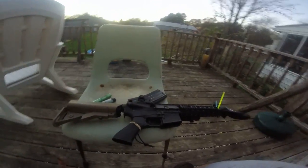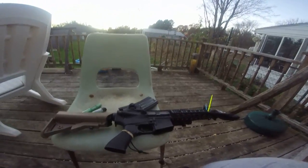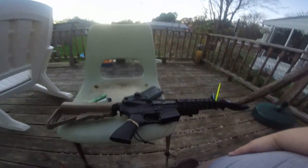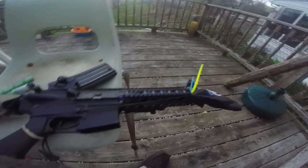On the other side it also says semi-auto and safe, but it's not ambidextrous. That's right, this is a non-ambidextrous gun. And then again, on both sides of the rails there are markings.